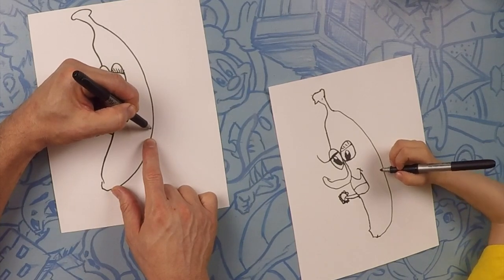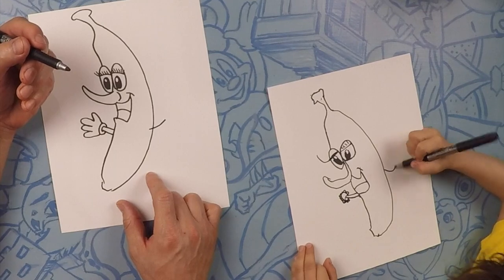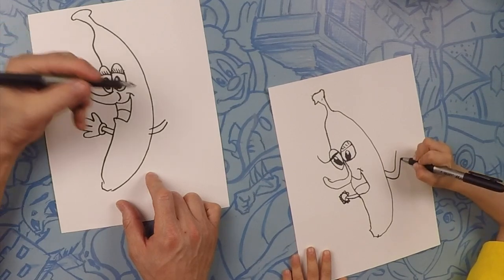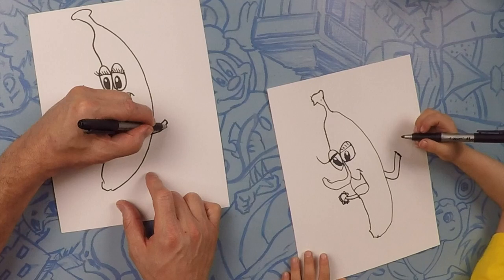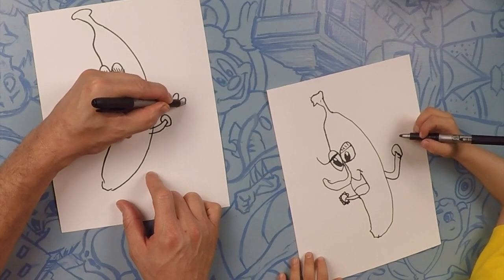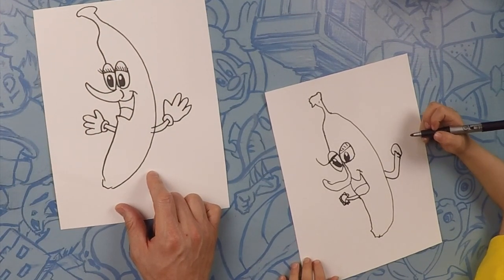So let's do the other side. The other arm goes straight out, and then another arm straight out. Close it off, and then do a little donut around it. And then four fingers: one, two, three, four. How about two fingers?